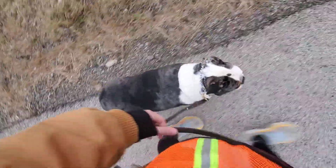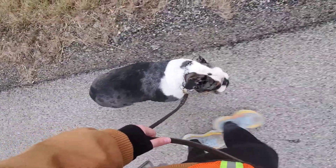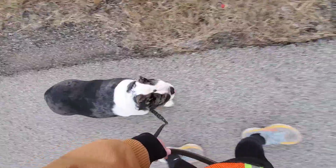You can change your pace with Bruno — you can speed up if you want and you can slow down. It's his job in the heel position to keep up with our pace.